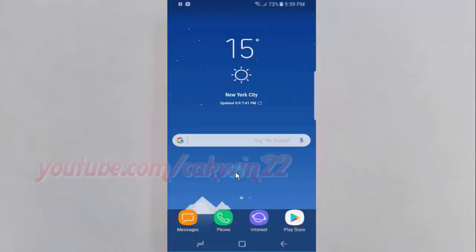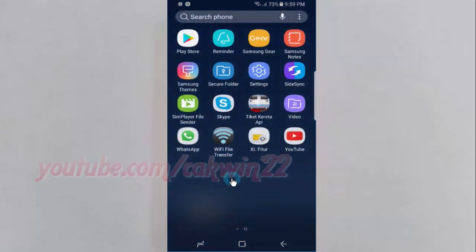To activating Secure Folder Administrator on Samsung Galaxy S8 or S8 Plus. Open Settings. Swipe up or down to show the app screen. Tap Settings.